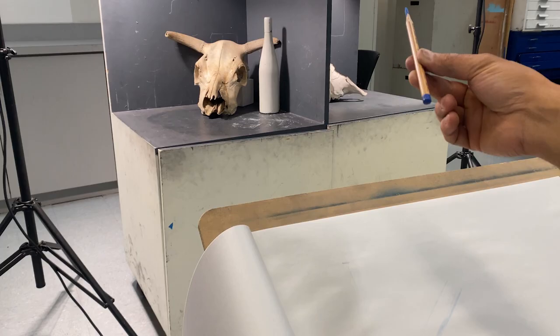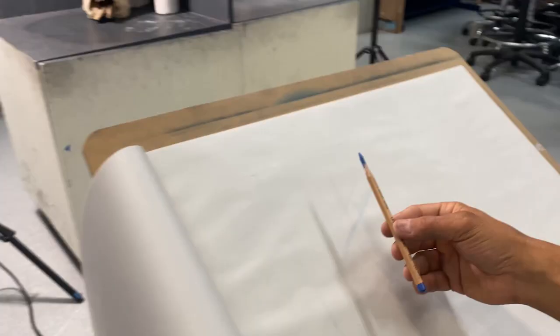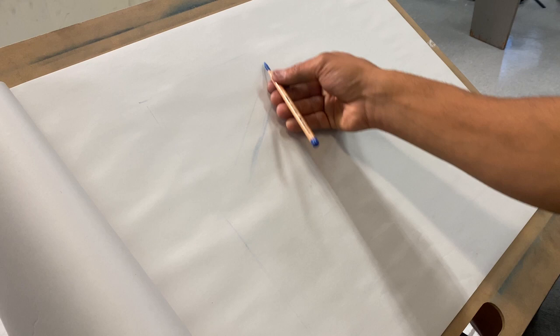We always talk about the center of an object when drawing, so I'm going to hold my pencil up to the skull right in front of me, find the center, then move it back to my page and draw a line right down the center of the skull. This isn't only a positional line — it's also a line of length. It's going to tell me how big I want the drawing to be.